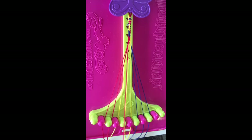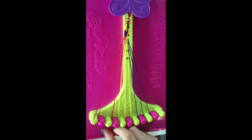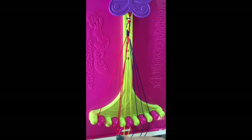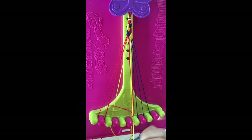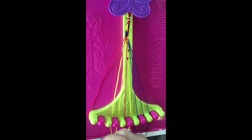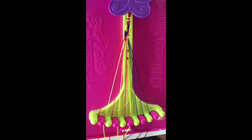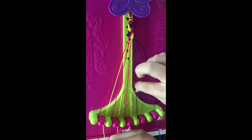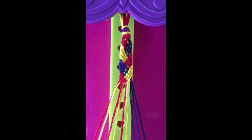Step nineteen: take string number one and make four right-hand double knots on string two, string three, string four, and string five, leaving it in slot number five. Step twenty: take string number one and make two right-hand double knots with strings number two and string number three, leaving the red in slot number three. Step twenty-one: take string number nine and make a left-hand double knot with string number eight. This string will now be in slot number eight. Repeat steps one through twenty-one until your bracelet is long enough to wear.